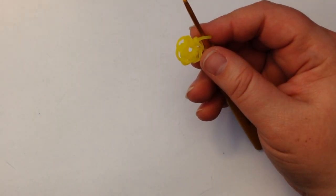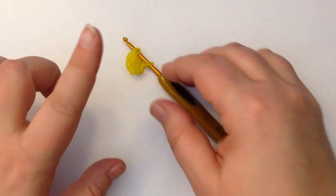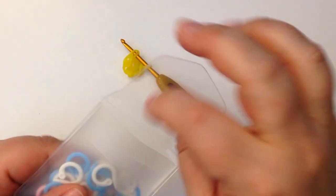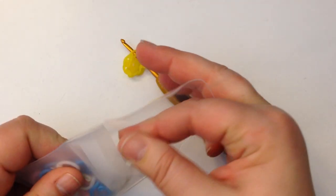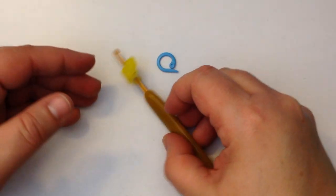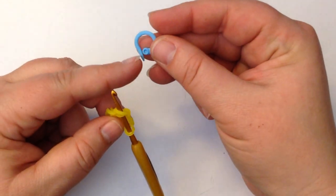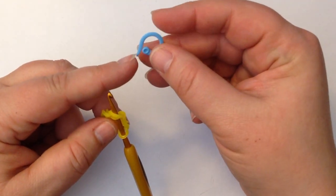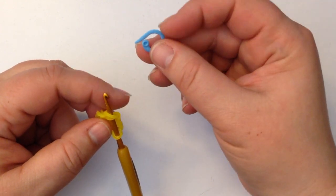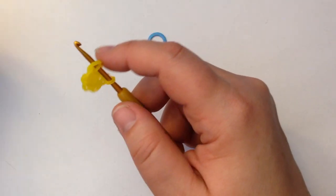I should also mention that I use a stitch marker. A stitch marker is to help you remember where you start and finish each round. You don't have to use one or go buy one — you could use an S clip, a C clip, a paper clip; it really doesn't matter. As long as you've got something to help you mark where you start and finish.